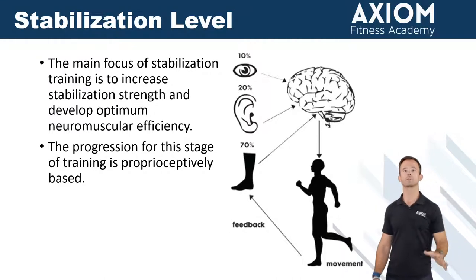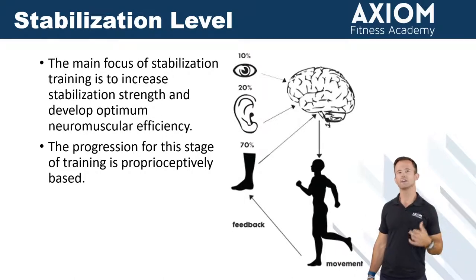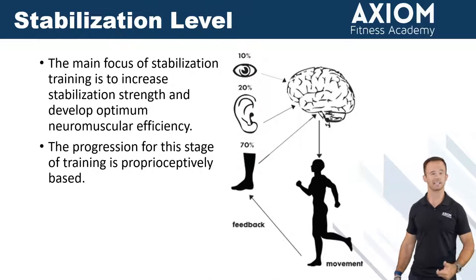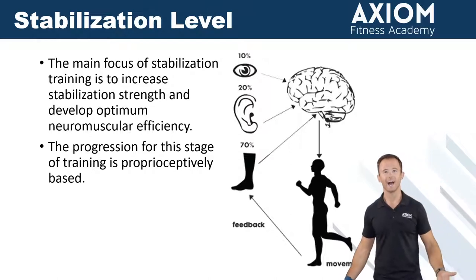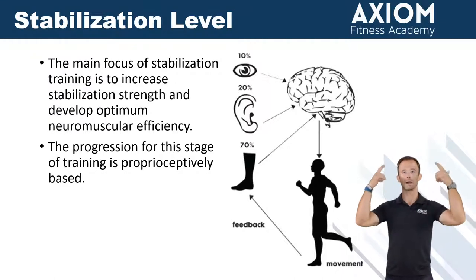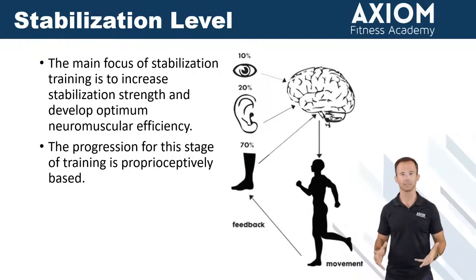A couple of words should stand out to you on this slide, not only from a test-taking standpoint, but from an understanding of what we're trying to achieve. The first one is going to be optimum neuromuscular efficiency. What this means is actually getting our body better at sending the right signals to the right muscles to create the right movements.